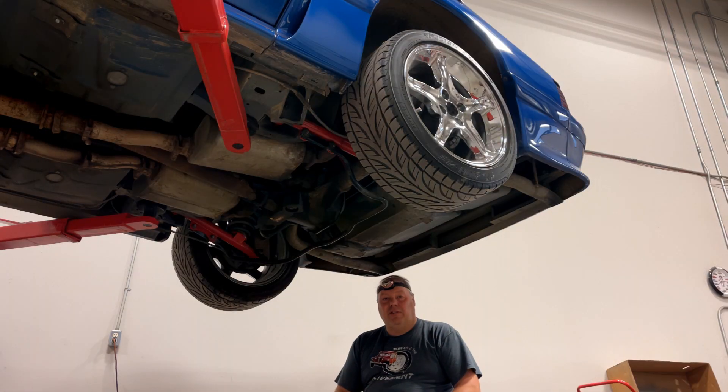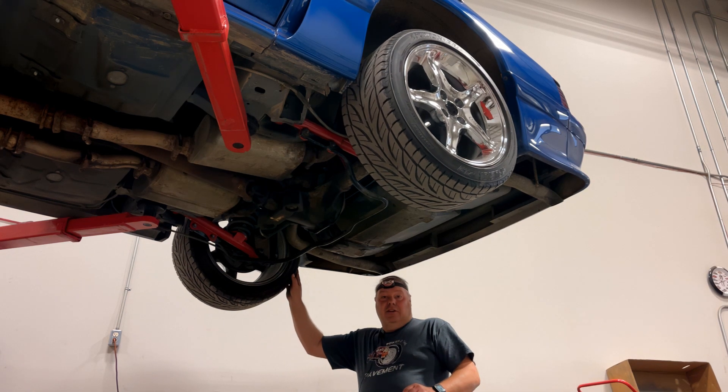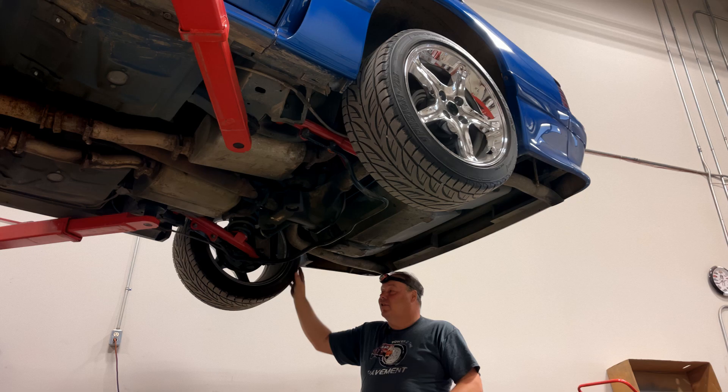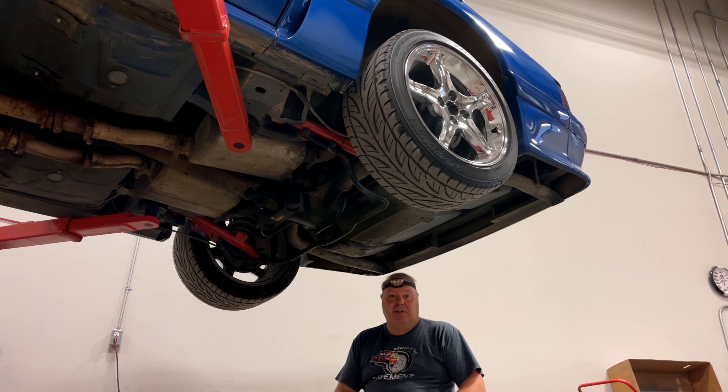One of the easiest ways to determine whether it has a traction lock or some other limited slip differential is to get both wheels off the ground and turn one. You can see as I rotate this passenger side, the driver's side turns at the same rate. That means we've got some kind of a limited slip in there.